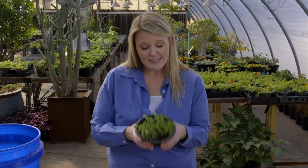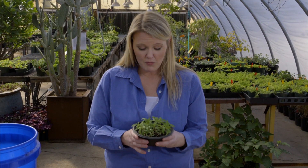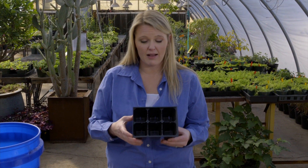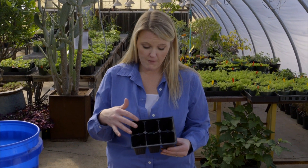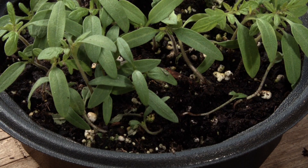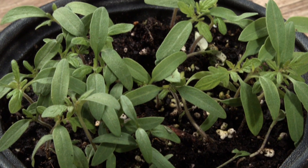So this is not an ideal situation. What we should have done would be to put one or two seeds in a six-pack. This will allow plenty of airflow and will give those seedlings their best chance of growing in a new, clean container with new potting soil.